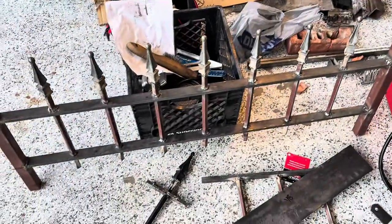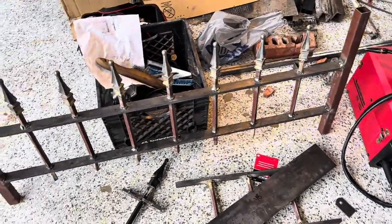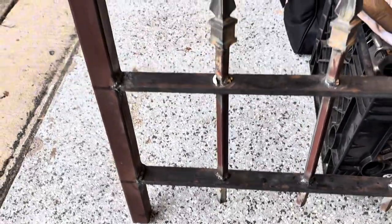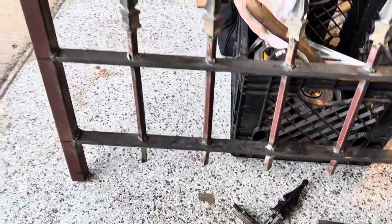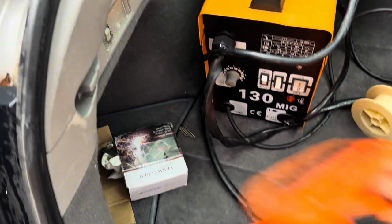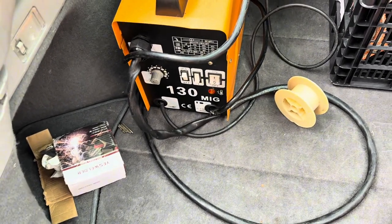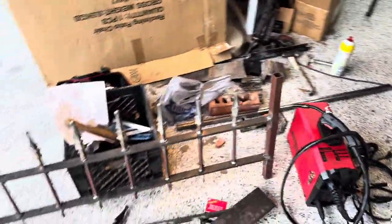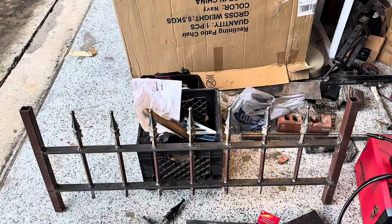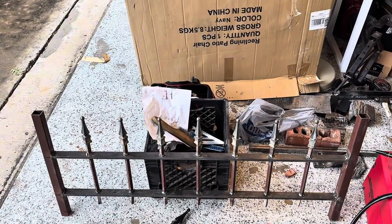I have this project that I started yesterday with my old welder before this one came in the Amazon delivery. This is what I did using the flux core MIG welder 130 that I converted from AC to DC, and this is what it looks like.